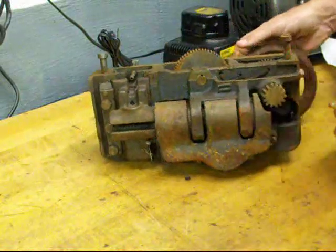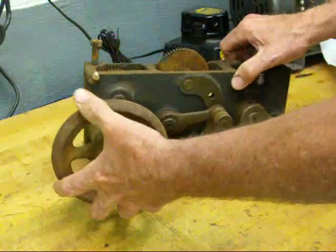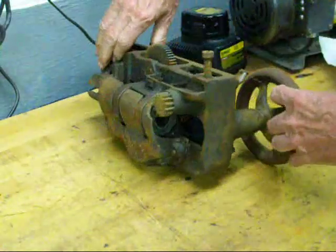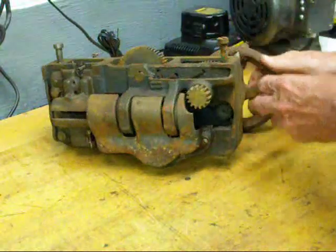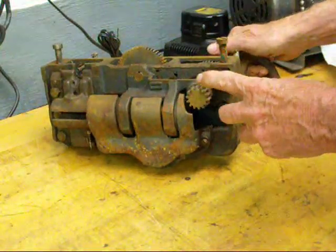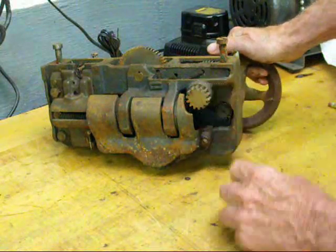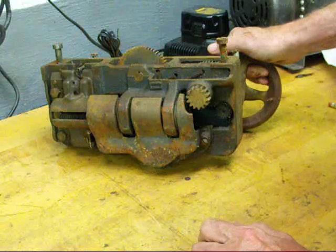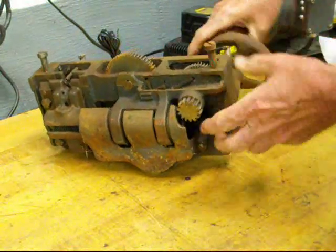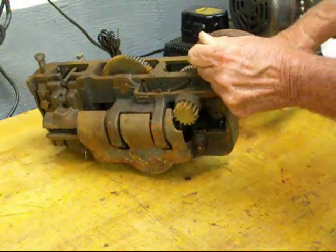When you're doing traditional feeding with the carriage hand wheel, what's actually happening is you're turning this gear, and this gear rides on the rack. The rack is a straight gear that is underneath the lathe bed, under the ways — and that is how you're actually moving the carriage when you turn the carriage hand wheel.